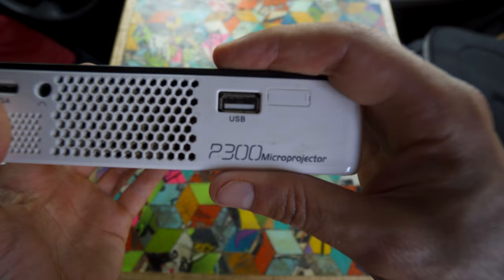The projector I went with is the AXA P300 Pico projector. The reason I went with this one is because it's not that expensive, it doesn't draw a ton of power, it's pretty compact, and it has an internal battery. So if I ever want to unplug it and use it outside of the van, I can for like an hour.